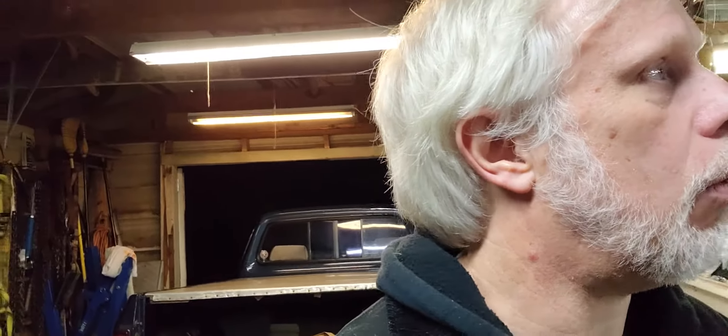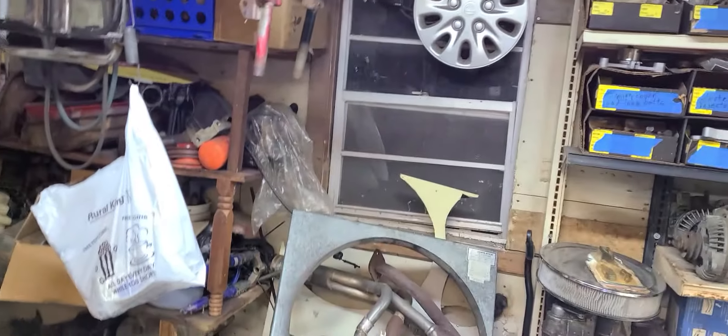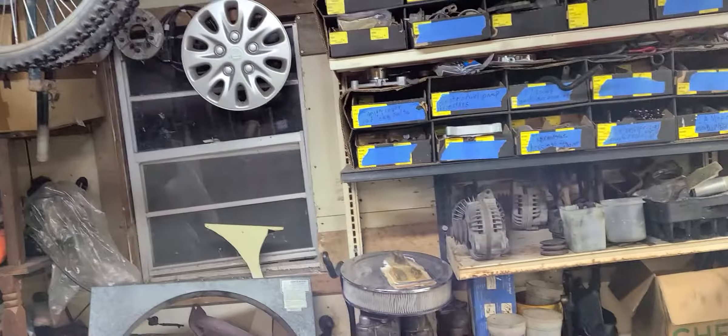Next I'm going to replace these two bulbs - yeah, those two right there. Yes, they work fine, there's no issues with them, but I want to put those LED bulbs in there and I may take those two bulbs and put them back in that fixture back there.